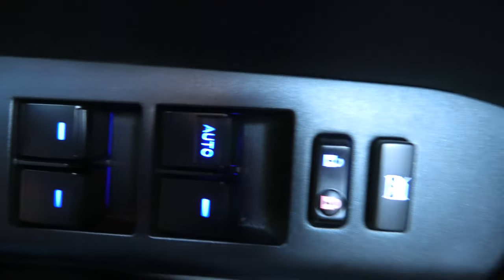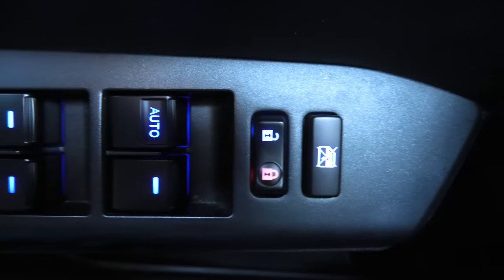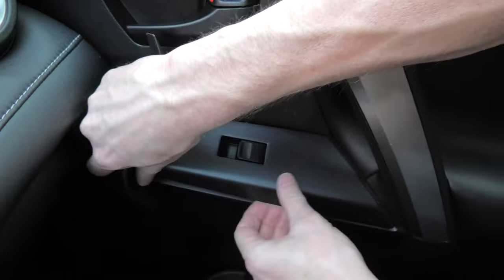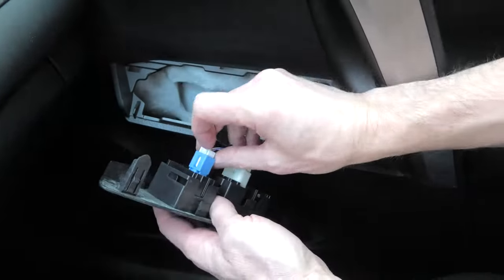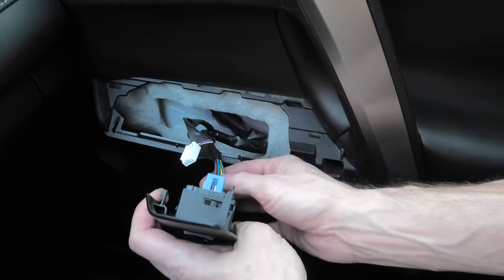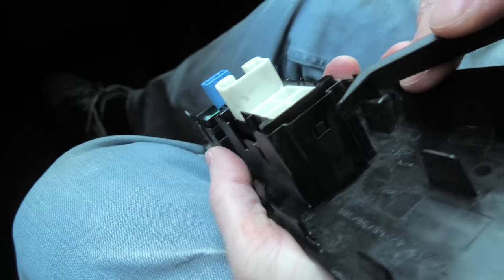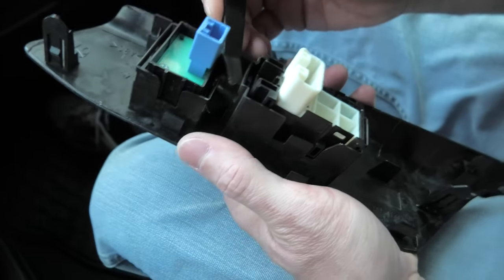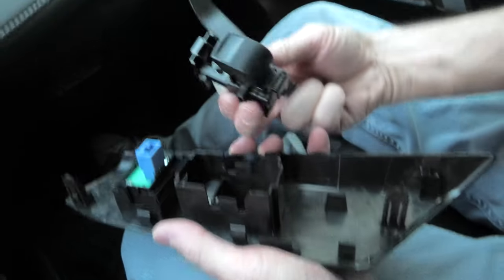Shortly we'll go to a darker area and show you how they look at night. But before that, we'll do the installation of the passenger button. There are two latches that hold the button in place — one on each side. You have to press the inside one first, then press and pull up, same with the second one, and now you can pull out the passenger button.